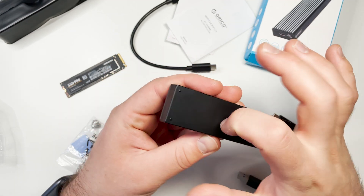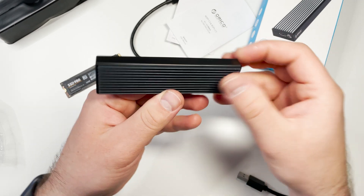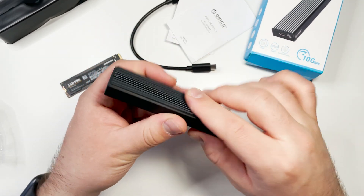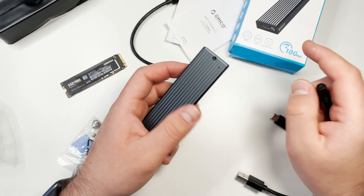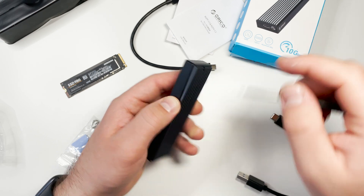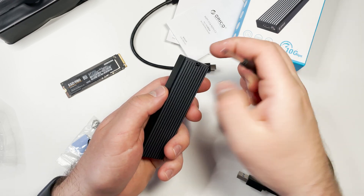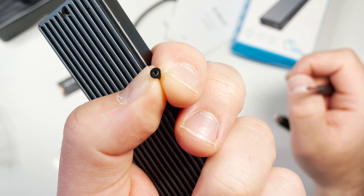The enclosure body is made from plastic, while the top cover with heat dissipation grips is made from aluminum. It's worth noting again that in the 20 gigabits per second version, you get a full aluminum body, so the bottom part would also be aluminum.